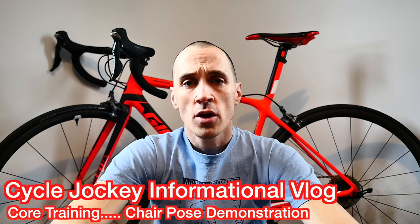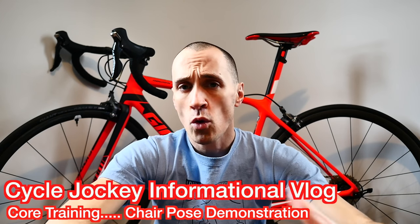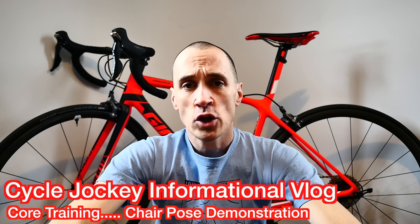Hey guys, welcome back to the vlog. I just wanted to take a short time in today's vlog to answer a subscriber question. A gentleman asked me on one of my recent videos to explain more about the chair pose position, which is one of the core exercises I do that I really think helps my cycling. He wanted me to explain and demonstrate this more.